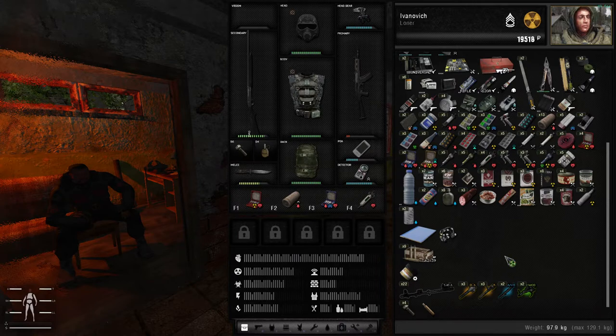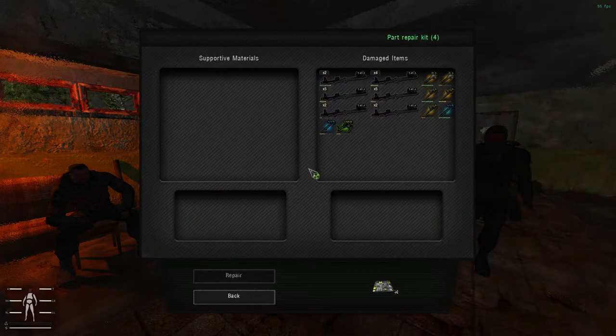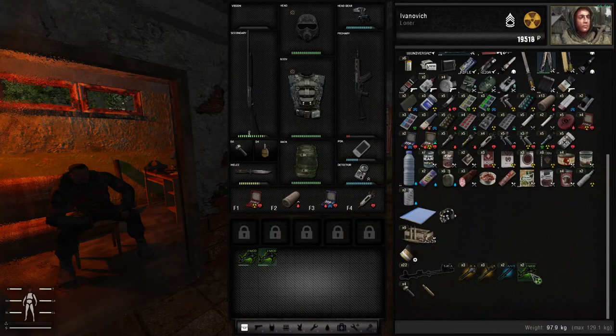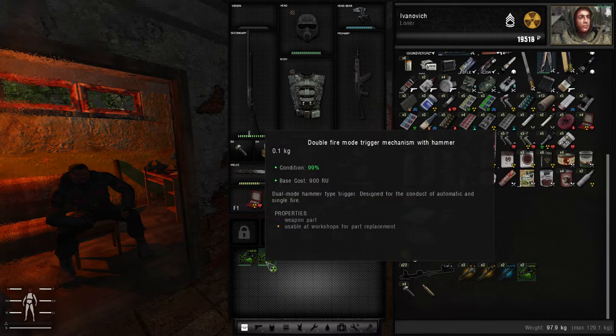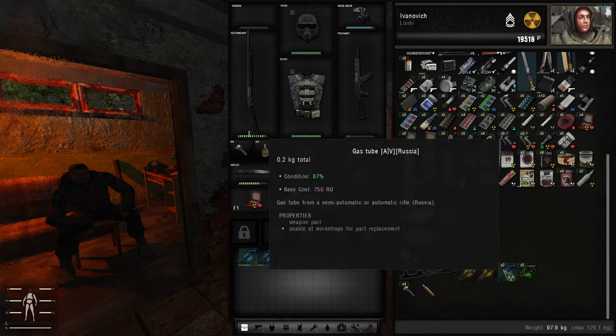There is an achievement in the game called Mechanized Warfare, which will basically give you more percentage when you repair stuff — it simply boosts the repair percentage a little bit. Now let's repair the trigger mechanism. We click on the trigger mechanism and it will repair it — click Repair, bam, it's repaired. We go into our inventory; since we have two trigger mechanisms, this is the repaired one — it's 100%.